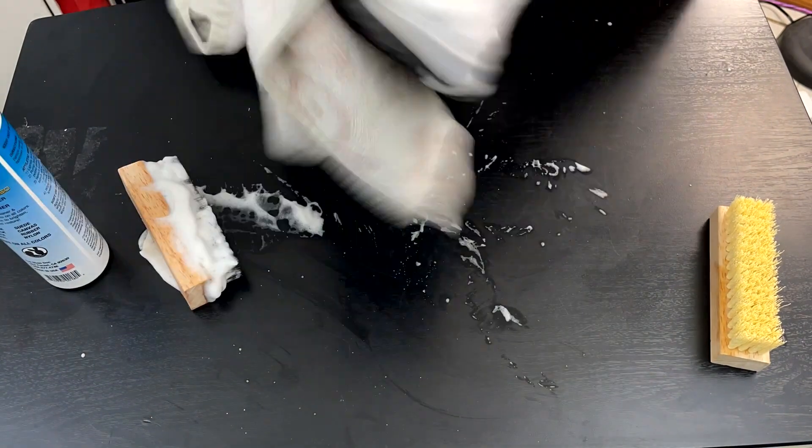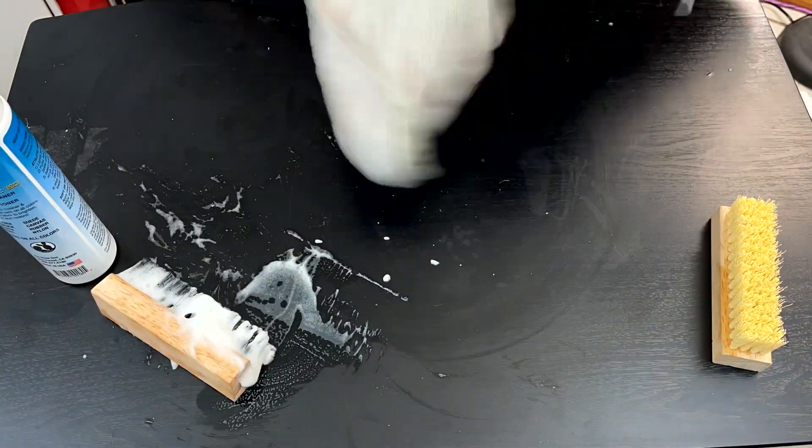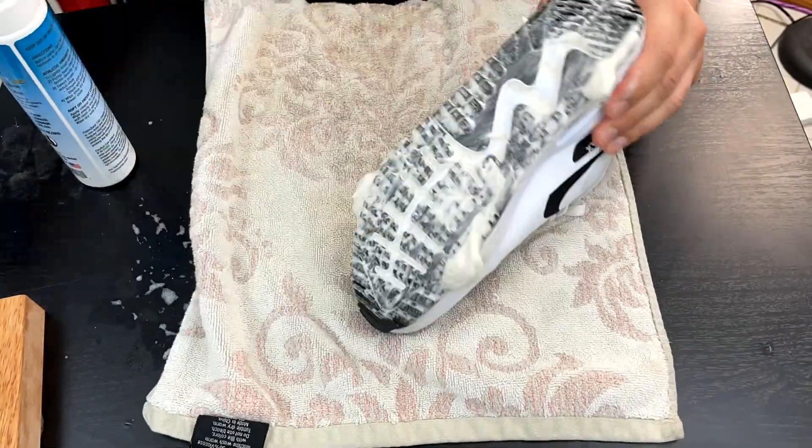Next is the Air Max 90 Golf. These have a hyperfuse and mesh upper, definitely needing a cleanup, with plenty of mud along the sides and bottoms. Once again using both brushes to clean this up with minimal effort.